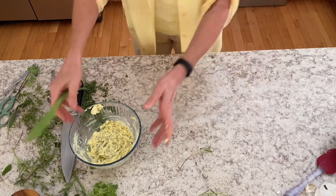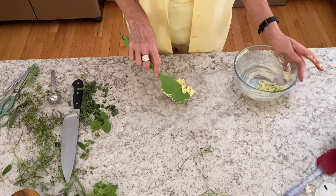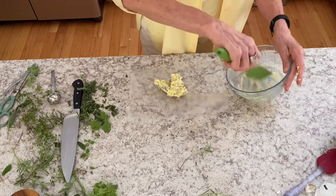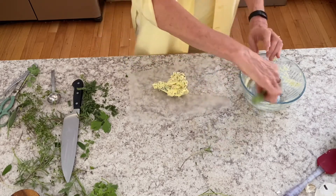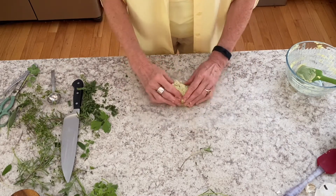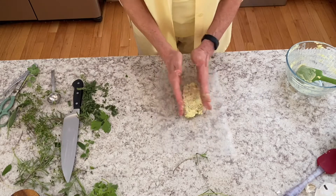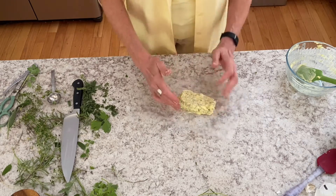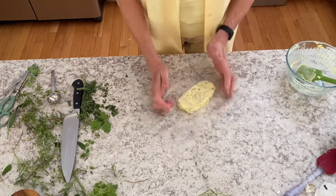I've got about an eight-and-a-half inch piece of wax paper and we're going to make the log now. They're called logs, and then you cut them into what are called coins or medallions — but of course you can make any shape you want. If you want it to look like a stick of butter, that's fine too. You can use plastic wrap, wax paper, or parchment paper — a lot of people don't like plastic on their food. So I'm using wax paper and patting it on the top, the sides, getting it into something I can roll.